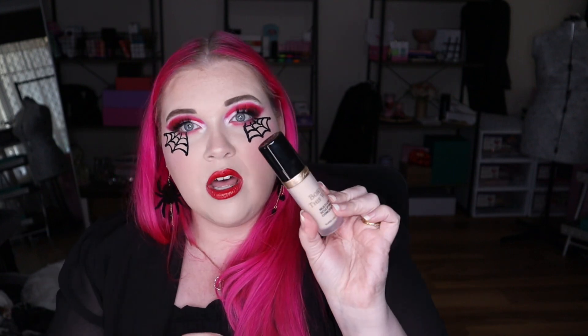Next up is the Too Faced Born This Way Super Coverage Multi-Use Sculpting Concealer in the shade Snow. It is definitely full coverage and really pretty. My only downside is it has a bit of a yellow tone, so I wish I could get a shade that's a little bit lighter — I'm not sure if one exists since I normally buy the lightest shade possible. But I absolutely love it. It blends and sets really nicely, doesn't crease, hides all my dark circles, and doesn't settle into the crease lines underneath my eyes.